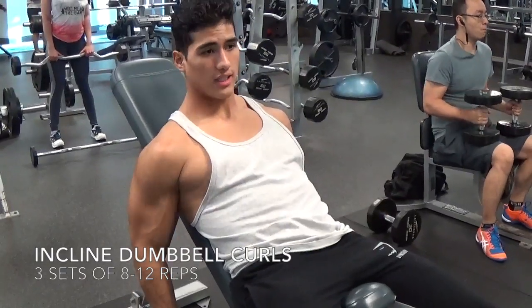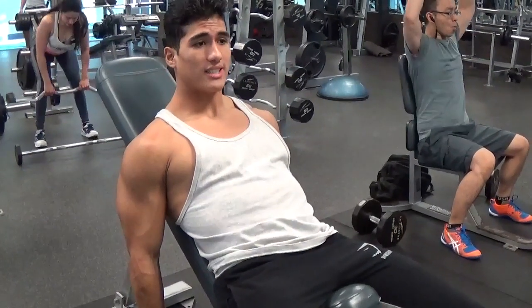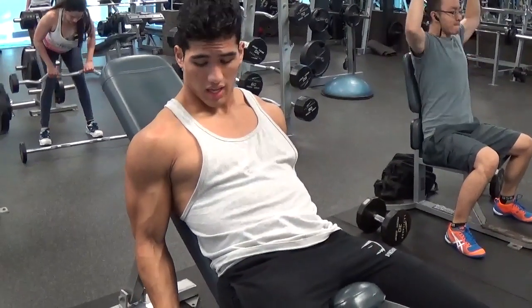Okay, second exercise guys. I'm going to be doing incline dumbbell curls. With this guys you want to keep your elbows pretty tucked in.